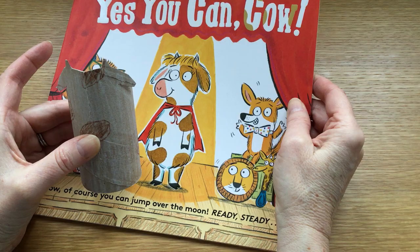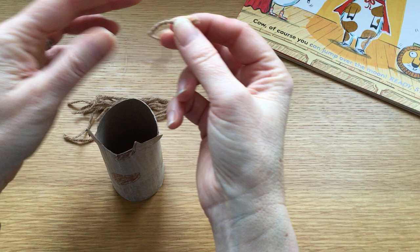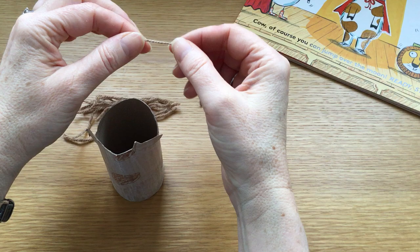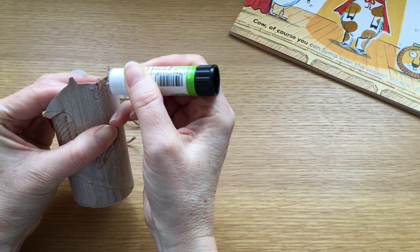Now the next thing we'll do is give cow a little hairy fringe, and that's what we need the wool for. I've cut the wool into strands — they probably need to be a few centimetres long, five or six centimetres. And what you need to do is put glue across the top of cow's forehead between her horns.